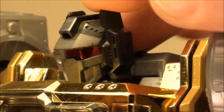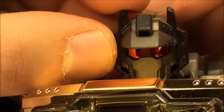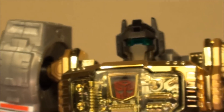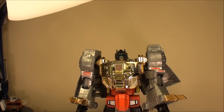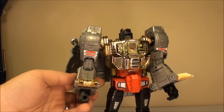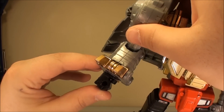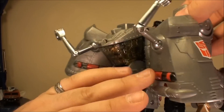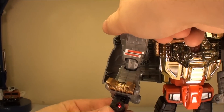He also has gimmicks in robot mode, and they're not very intrusive. On the back there is a little red lever — when I take that red lever and pull it down, very much like the Human Alliance toys, you now have a blue eyed Grimlock. The only other gimmick in this mode is related to his arm — there's a red LED in there, activated by pushing a switch on his shoulder, and that lights up the LED.